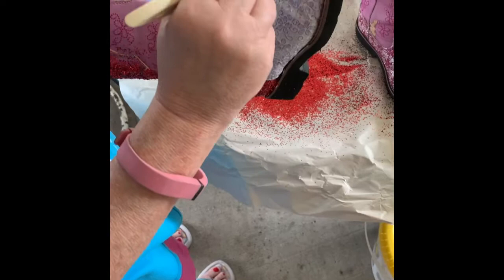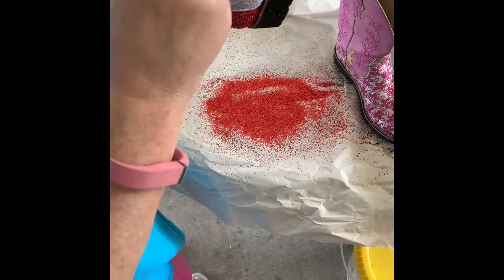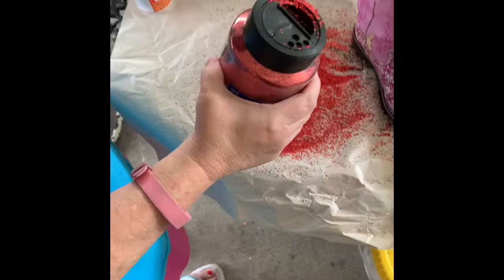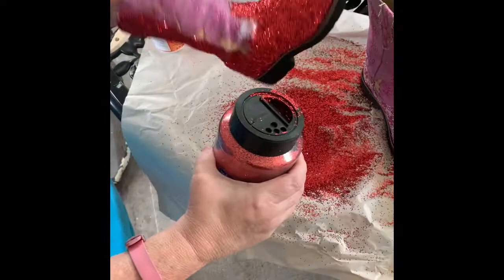Now we've started on the glitter tip — this might need a little bit more glue because there's already glitter on this boot. It doesn't matter if you go on the stitching; we'll go back and clean that up later. It just takes a couple minutes to get the glue on there. Just remember you want to have something catching all your loose glitter because you're going to have to dump it off.